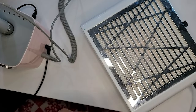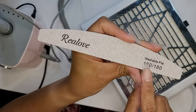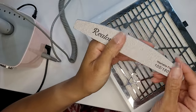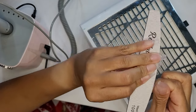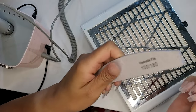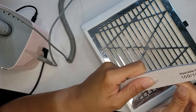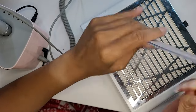Once they've cured they're on pretty good, but now it's time for a little bit of cleanup and shaping. I'm using my same nail file on the 100 grit side to clean up the edges — coming down the side wall and smoothing the cuticle area.